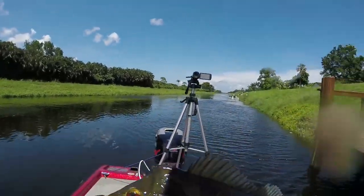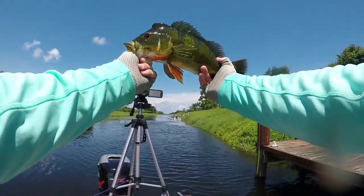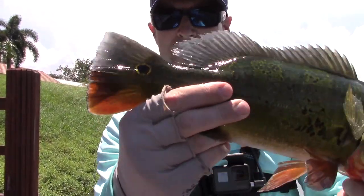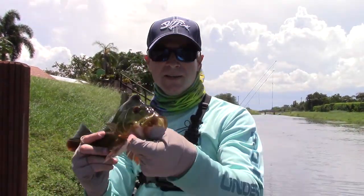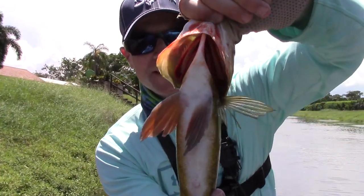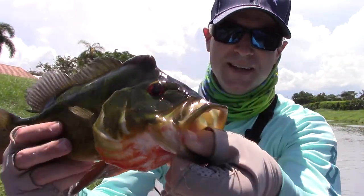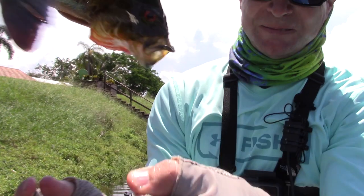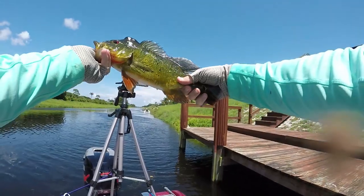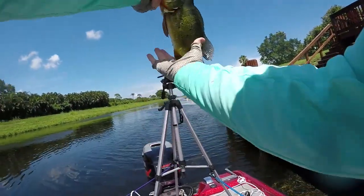Alright guys, another nice peacock — beautiful fish. Look at that dot in the back of that tail right there. That is one beautiful, beautiful bass. Red underneath — man, that is just... nice catch. Nice peacock.